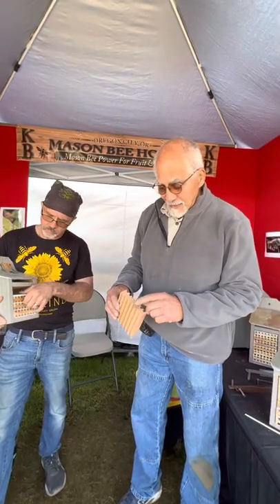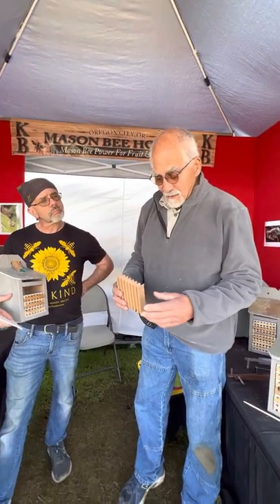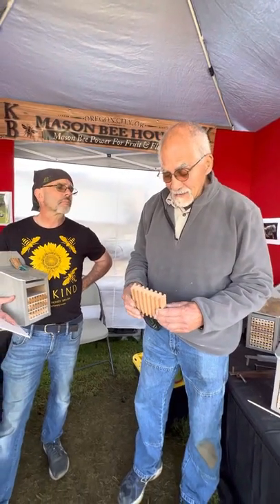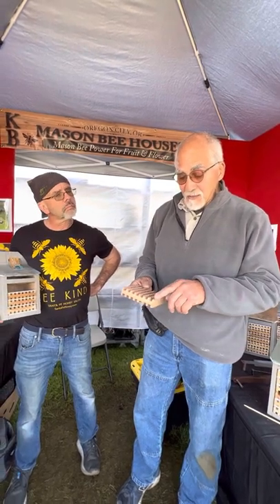Here are our blocks, and as you can see we have square slots instead of round holes. The bees don't mind — they don't care if it's round or square. I also found out that a square slot is 25% bigger than a round circle. So the bee has a chance to turn around if needed, because some of the holes in tubes are so small that the female bee — who is larger and carries all the eggs — has to back out, with a tendency to tear her wings. Here they can turn around and come out face-first, which is no problem.